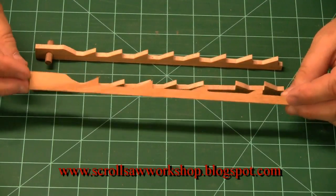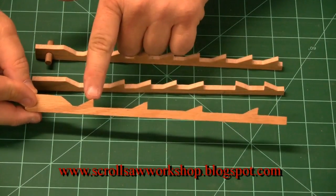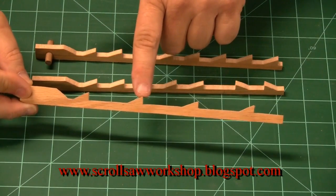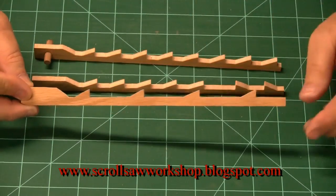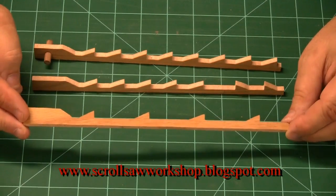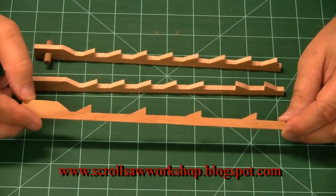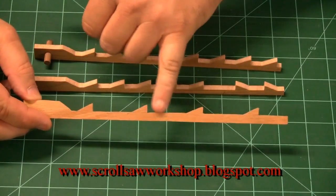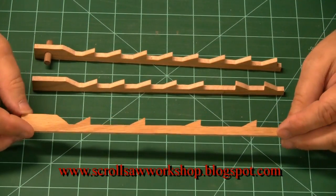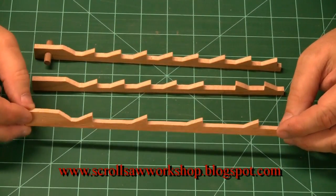This third blade would be called a skip tooth blade, simply because you've got a tooth, then a very large gullet or a skipped tooth, another tooth, a skip tooth, and so on. A skip tooth blade is a much more aggressive blade — it can remove more dust or wood on every stroke because the kerf can hold more dust and remove it more efficiently. This makes it better suited for cutting denser and harder woods.